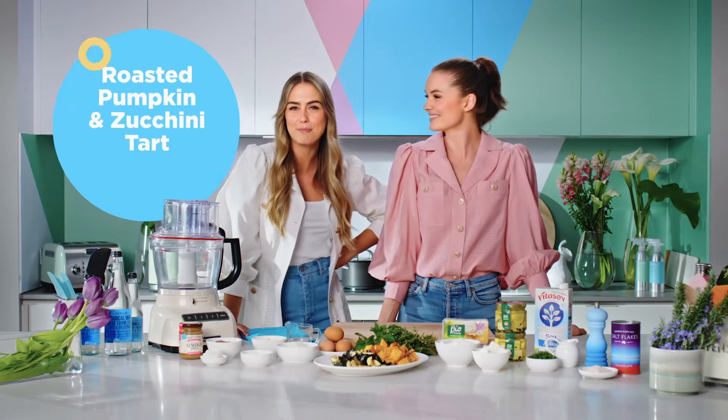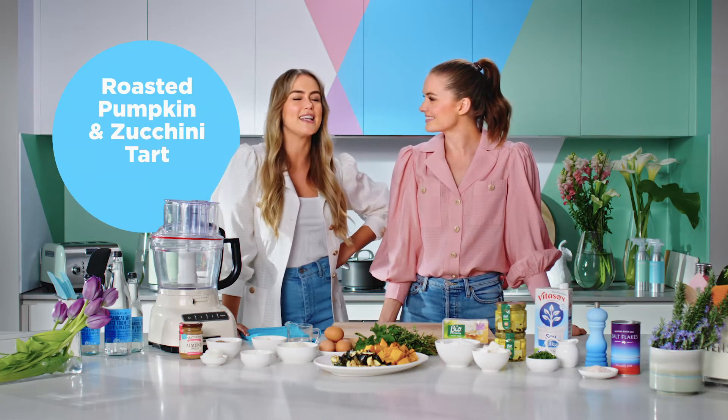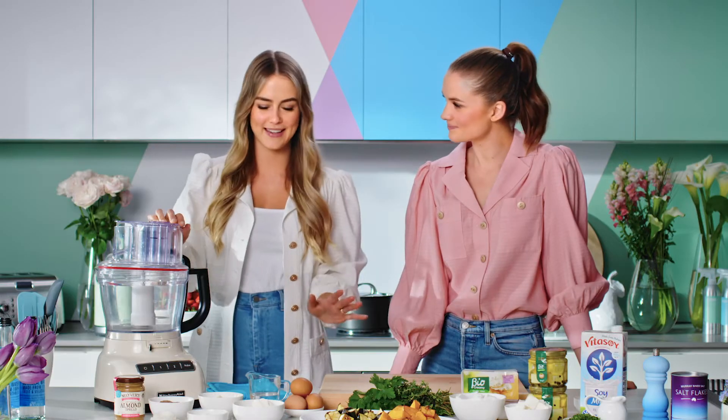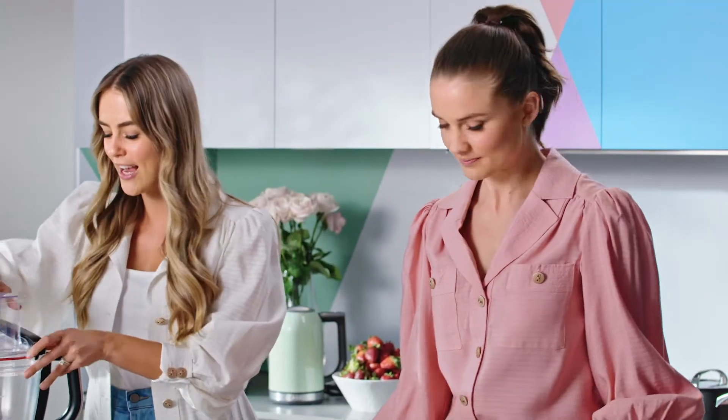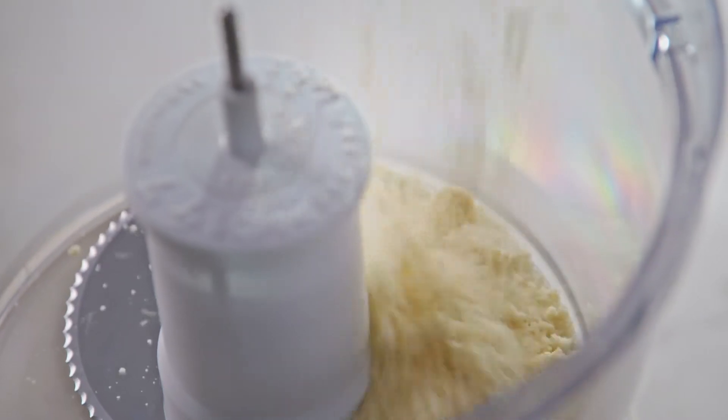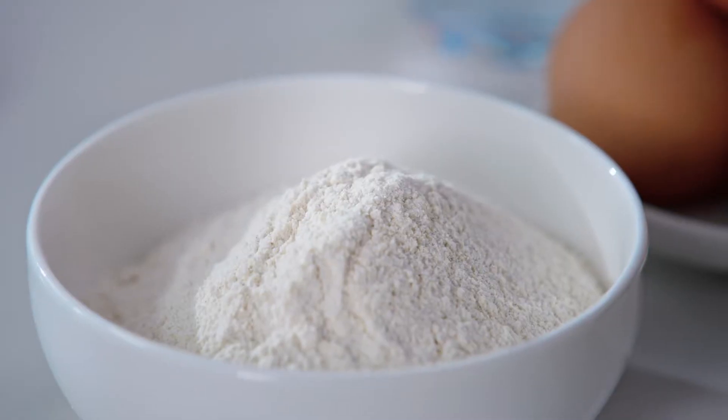Today's recipe is the roasted pumpkin zucchini tart and it is delicious. The first thing we've got to start with is the pastry base. Let's get these dry ingredients in first. We've got some almond meal here and quinoa flour.